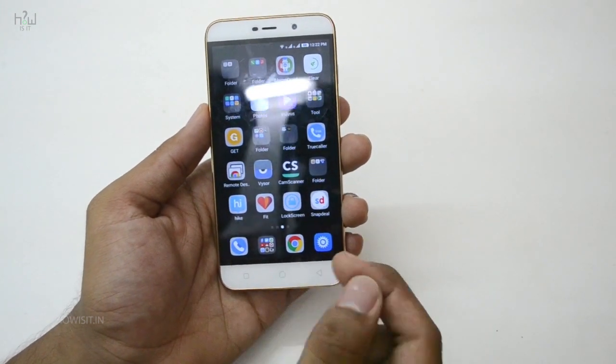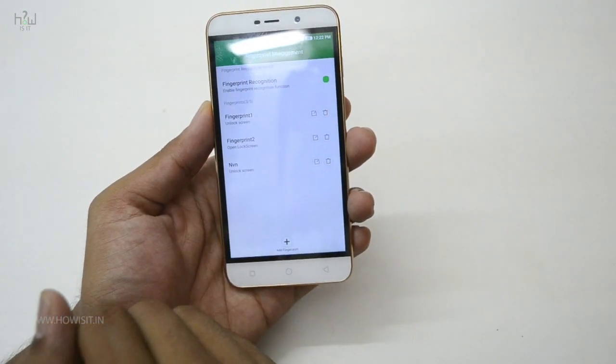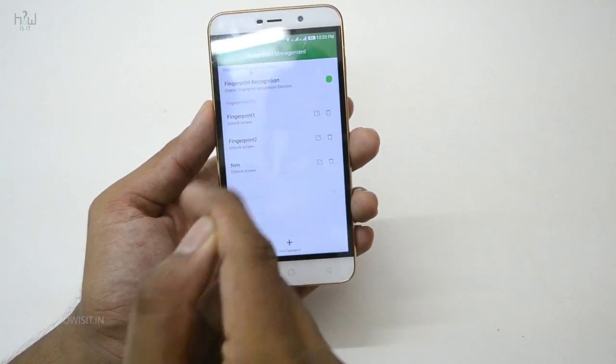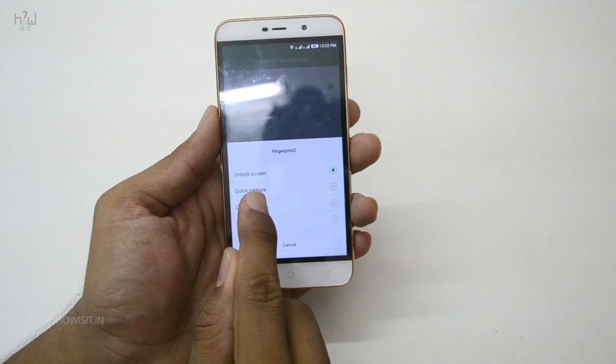In the Coolpad Note 3 Lite there is an option where you can open a particular app using your fingerprint. All you need to do is go to the fingerprint app and select the particular fingerprint you want to use. By default I will use it for unlocking the screen, so just select that particular finger and go to the 'open an app' option.